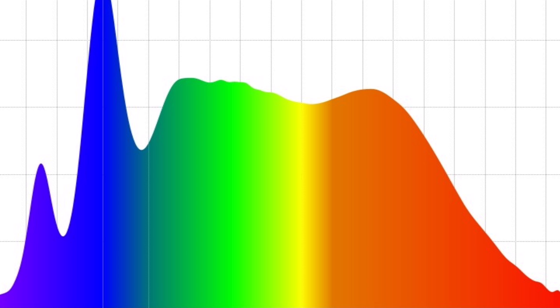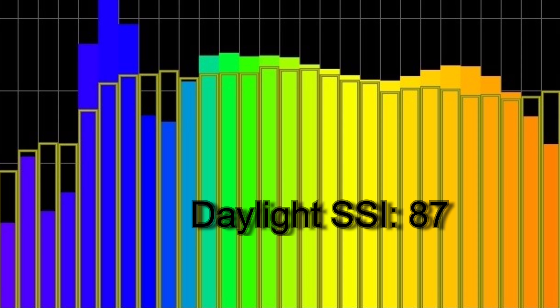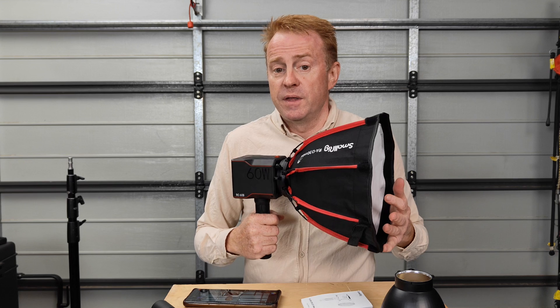The overwhelming pro with this light — which nobody seems to be talking about — is its color render. If you have a look at the spectrum distribution here, you can see that these guys have added additional violet phosphor. This helps fill out the spectrum range, giving this light very good SSI scores — in fact superior to a lot of the lights that I use.